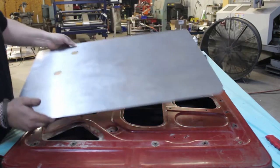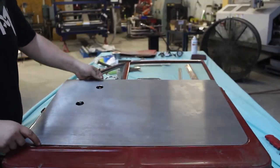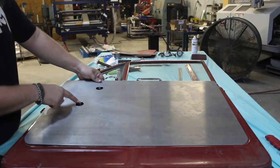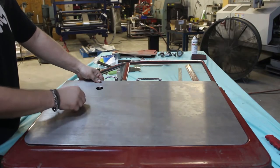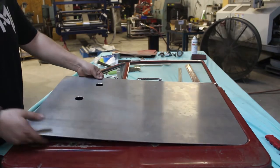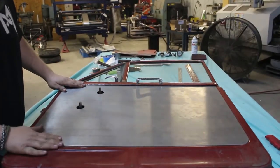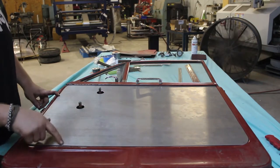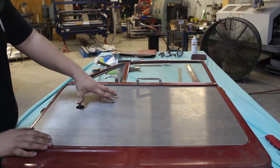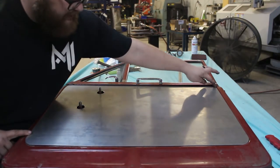We trimmed it out so it fits right in with the radius here. We measured up from the bottom of the radius and over from the radius, and got those two measurements for the window crank and the door handle. That's how we got those measurements — up from the bottom and over — and that locates those two holes. Then we trimmed the rest to fit right in that radius.